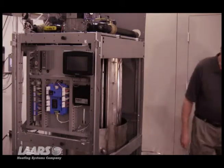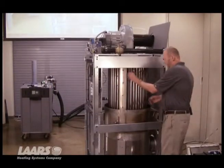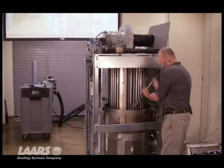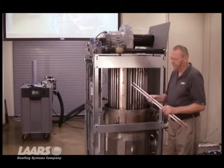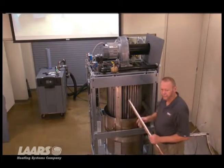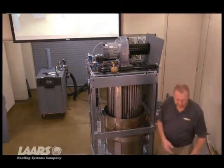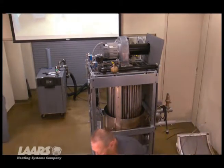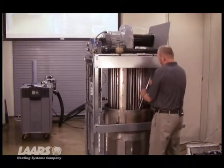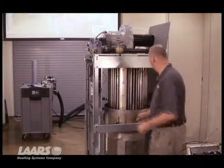That gives us access to get to the baffles that are on the tubes of the heat exchanger. They just come off by grabbing them and gently pulling them off. These baffles have a small piece of insulation on them so they seal up the tubes and keep all that heat wrapped around the heat exchanger itself so we don't lose any of it up the stack — increases our efficiencies. You would have to go around and remove all these baffles to gain complete access to the heat exchanger itself.